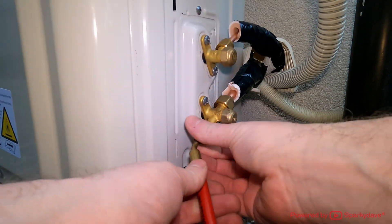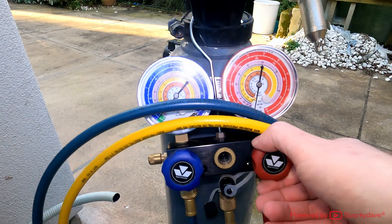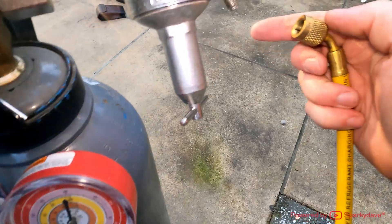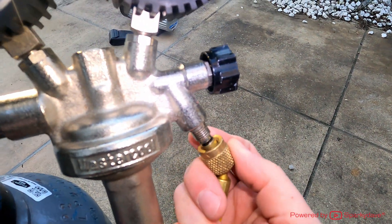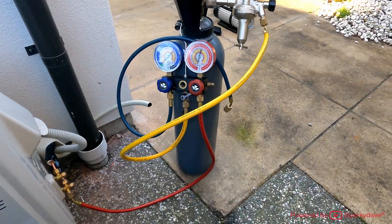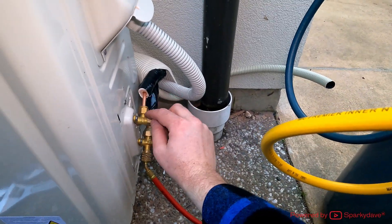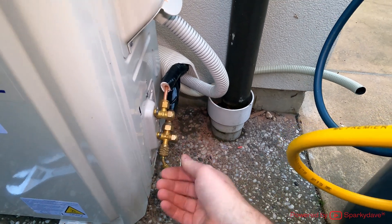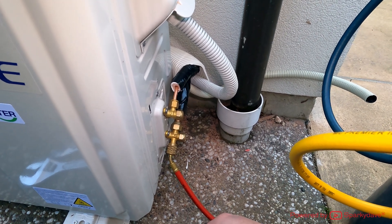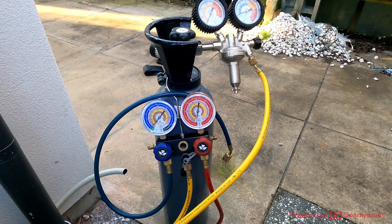For the first test we'll be doing high pressure, so we'll attach the red hose to the port and make sure the valves are shut. Don't over-tighten them. The yellow hose attaches to the regulator. You can also use bubble solution, spraying it around the joints inside and out, if you're concerned or there is a leak somewhere to identify exactly where it is.